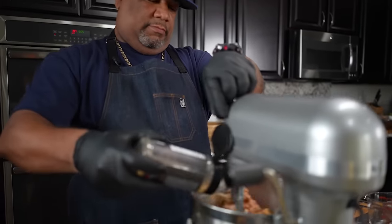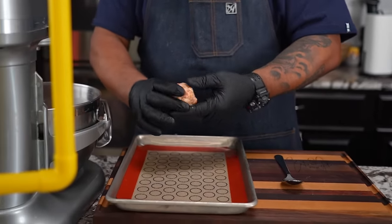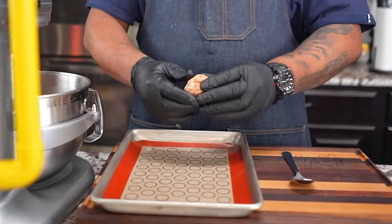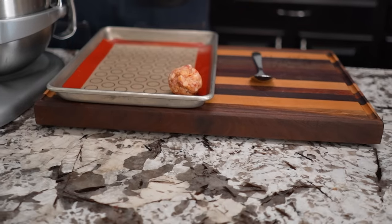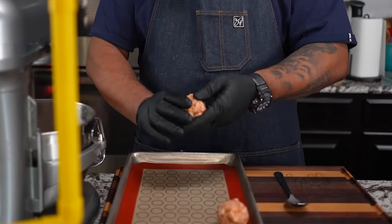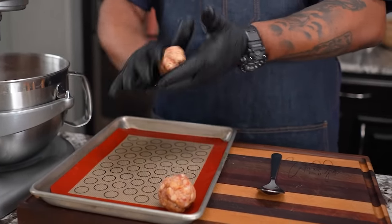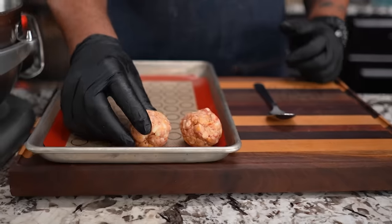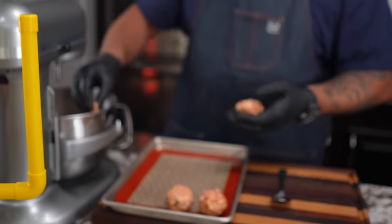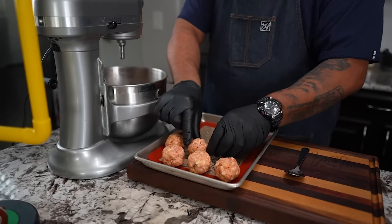I'm getting ready to add some of my AP seasoning. The size of the balls is up to you. They kind of stick together — if we want to make them all this size, we can, or you can make them even smaller. I'm using this silicone mat right here, but parchment paper works good too. The main thing is I'm not compacting them so much that they get too dense. I just want them all to be about the same size — a tablespoon is a good reference. Continue until the oven preheats, and finish them up.